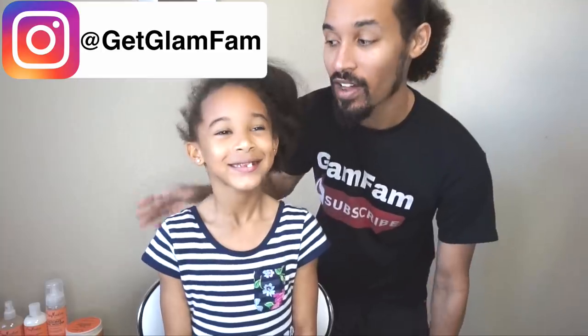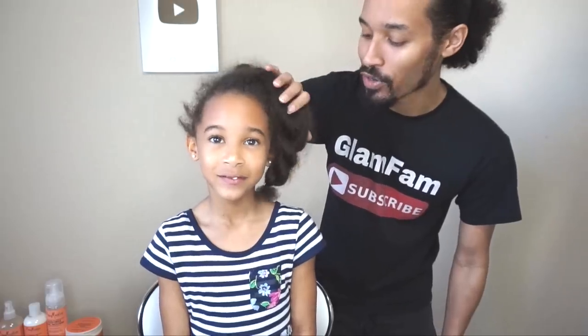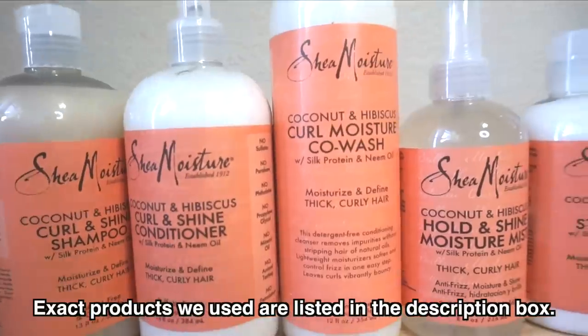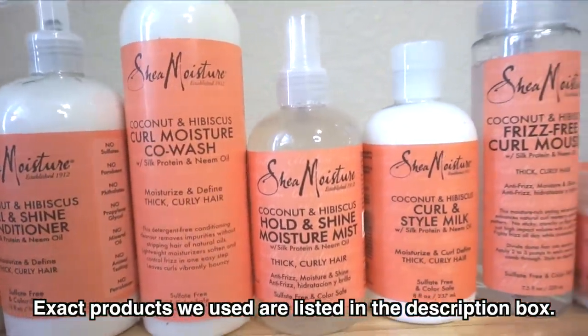Today we're going to be doing a style on Zan, which you guys can see this hair is in need of being taken down and redone. It's a little dry. And this video is going to be partnered with Shea Moisture. It's not a sponsored video, but they did send us the coconut hibiscus line to go ahead and try out. There are a couple things in this line that we haven't tried, so we're going to go ahead and utilize that today.